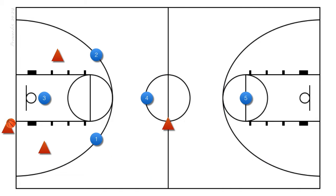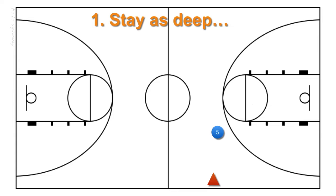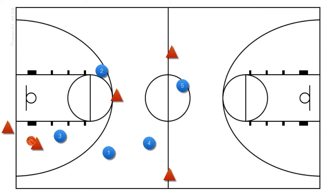Now let's go over player 5's press responsibilities. Player 5 is our safety and has two main responsibilities: the first is to stay as deep as the farthest opponent back, and the second is not to give up any layups. Even if the farthest player back is at half court, our safety can come up that high in this press so long as no one gets behind them.